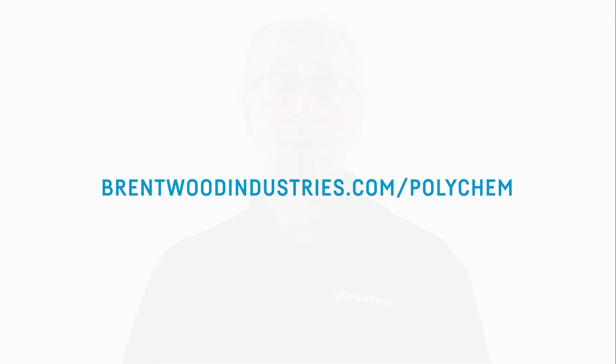Thanks for joining me today. You can learn more on our website at BrentwoodIndustries.com/Polychem. And be sure to check out our other videos in this series to take a deeper dive into how to inspect some of the individual components in your system. Thank you.